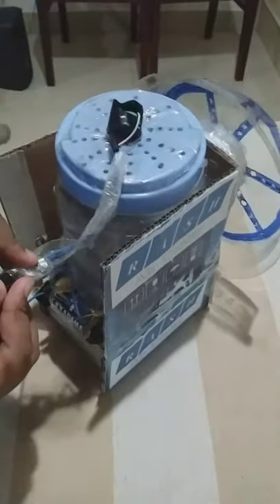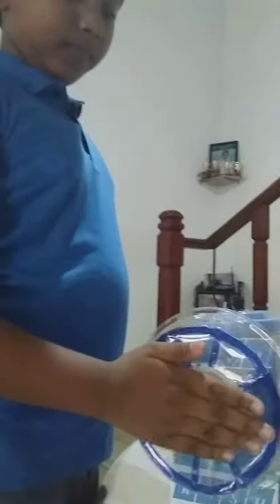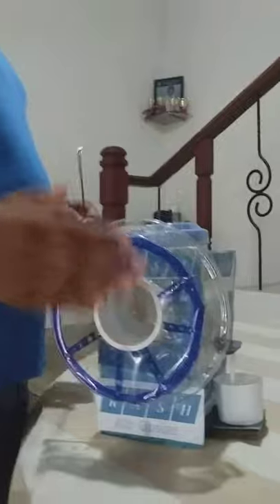After I switch this on, the motor will make the fan spin. And the cool air from the melted ice cubes will come out of this cup. Oh yeah, I can feel the sensation. It's refreshing.